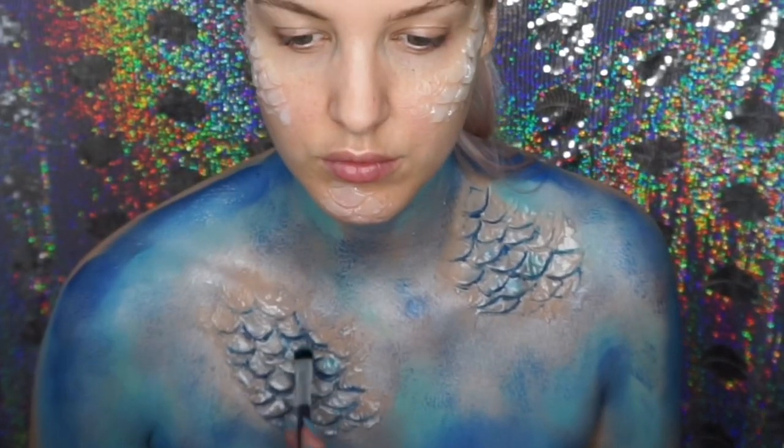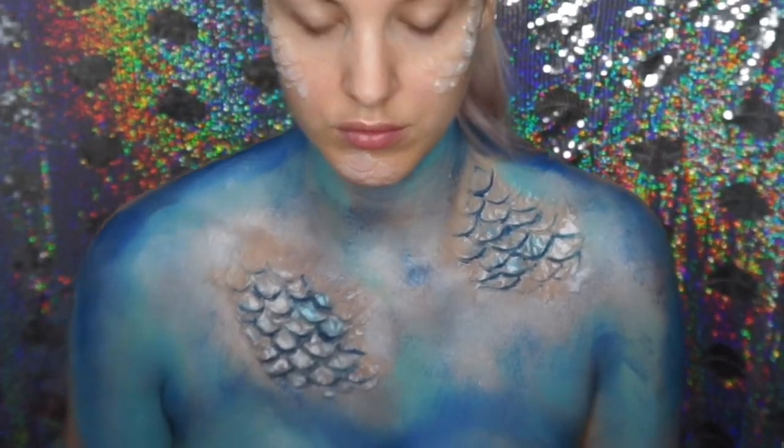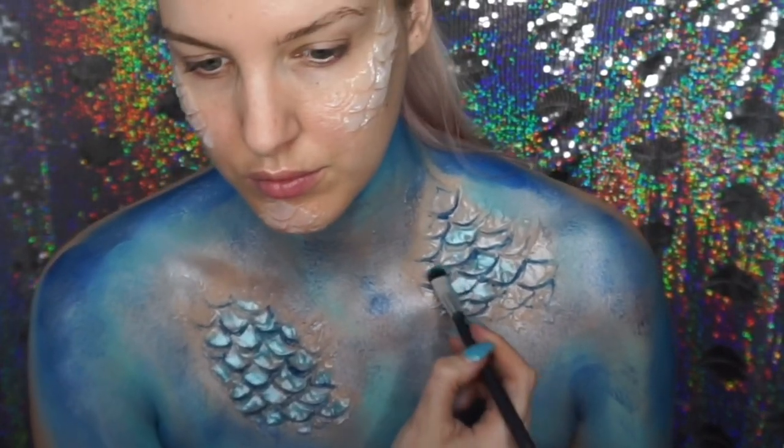I went into this shimmery blue eyeshadow and just popped that on top of the scales to make them look more metallic.